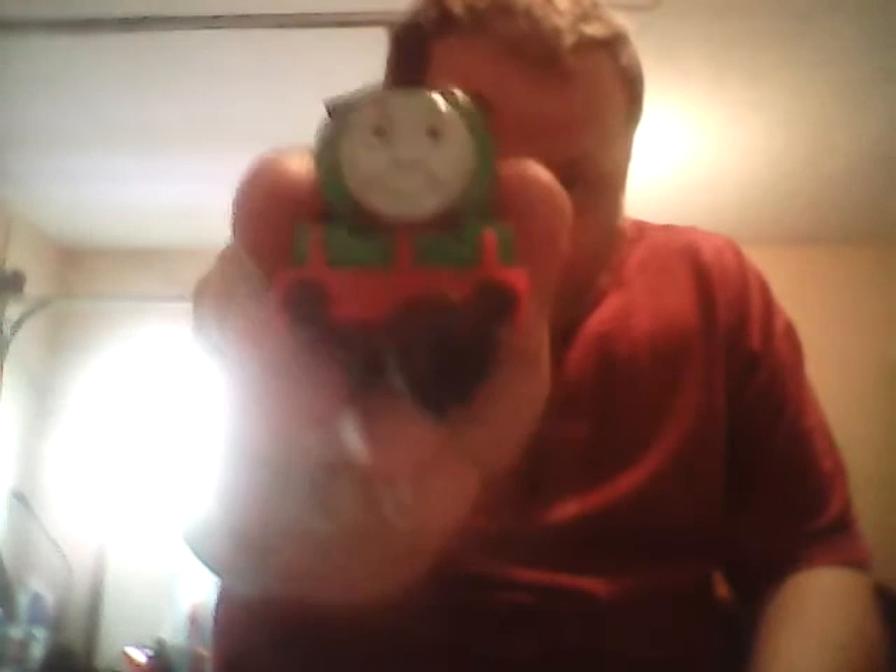On the bottom of the case it says Ertl Company, Dyersville, Iowa, USA; made in Taiwan; designed by Bandai under license; copyright Britt Allcroft Thomas Limited 1993 — so I would have been two years old when this was made. It says item number 1563 TS. A piece like this would have been about nine to twelve bucks brand new. I bought it on eBay for $9.99 from a seller whose username was 'the closet lady,' and I got it from California.